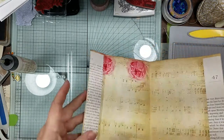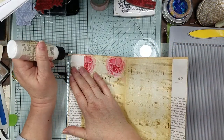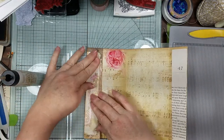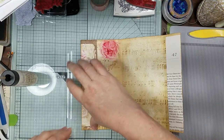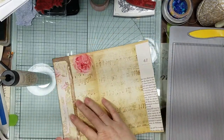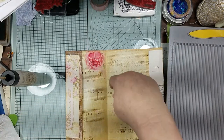So now we're just going to glue there and hold down for a minute. I might have got a little overzealous with the glue, but isn't that paper pretty together? I know it's upside down, but anyway.